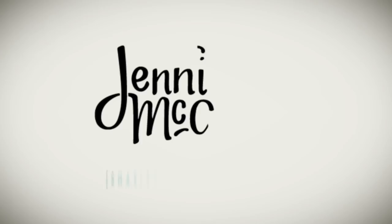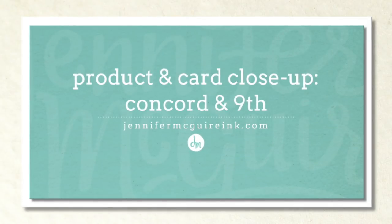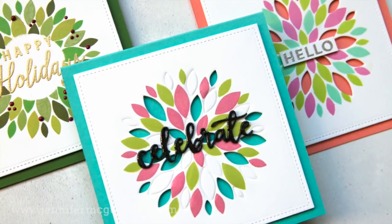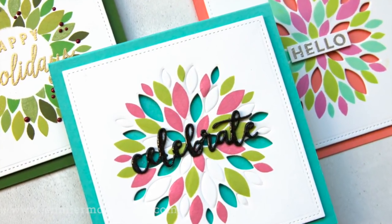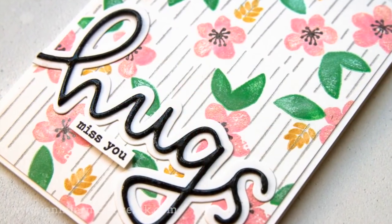Hi there and welcome back, it's Jennifer McGuire. Today's video is even longer than usual because I have a lot to share with you. I'm doing a product release close up on the newest Concord and 9th release. In addition to showing you the products, I wanted to show you a bunch of examples and some fun ways to use these products, hoping this is helpful in better understanding how these great products work.